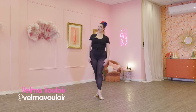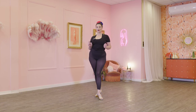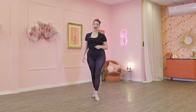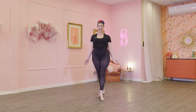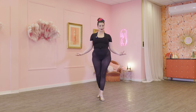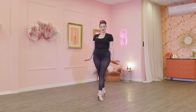Hi everyone, it's Velma Bouloir here and today we are doing a super cute sort of 60s casino style showgirl routine. This is absolutely beginner friendly, so if you are brand new to showgirls or even just brand new to burlesque, this is the class for you. We are going to start by breaking down a couple of really simple techniques that will be of use to you not just for this routine but across your burlesque repertoire in general, and then we are going to learn a super cute little routine.